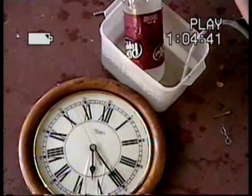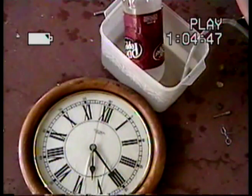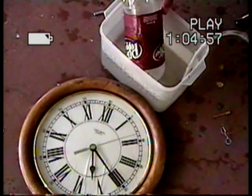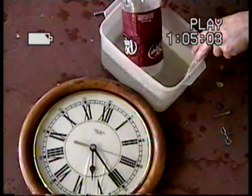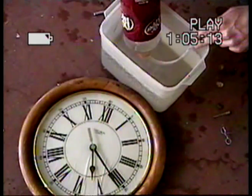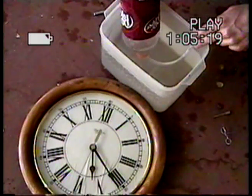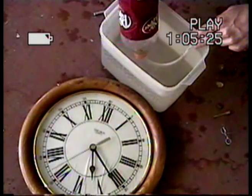We'll do it right on 60 — four, three, two, one, go. Hopefully you're able to see that.